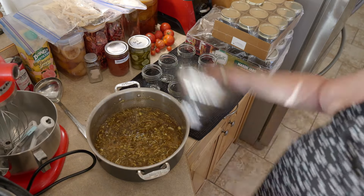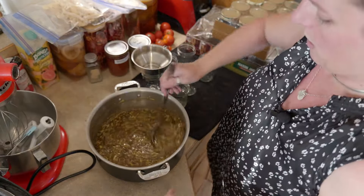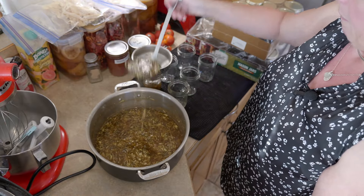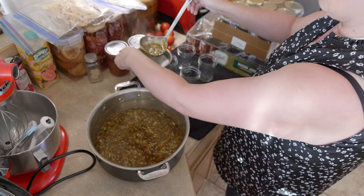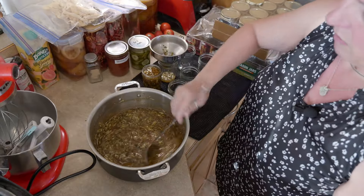You do have to work somewhat quickly when you are working with jams like this with lots of pectin. I'm actually only going to leave a quarter inch of headspace for this.